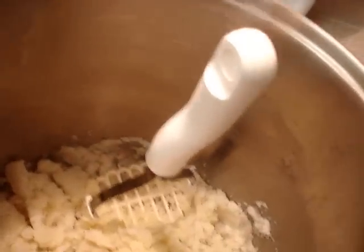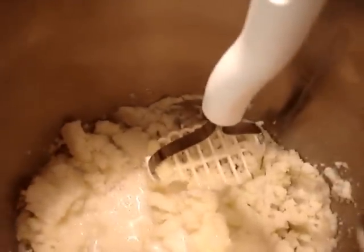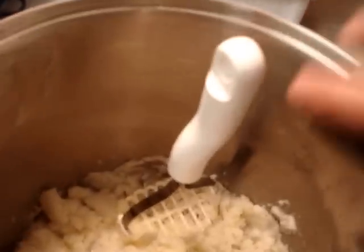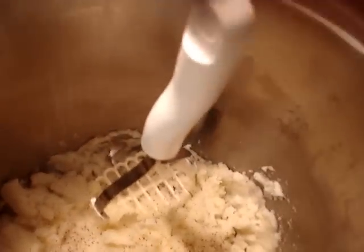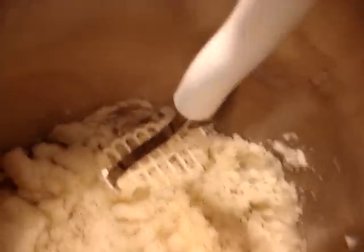And then you pour in your milk. He says to salt and pepper. I didn't measure my pepper out like he did, I'm just using this little pepper shaker thing. I'll pepper it to what I think it should be. Then I just use regular table salt. Salt it up a little. Then he says to mix it up and whip it up.